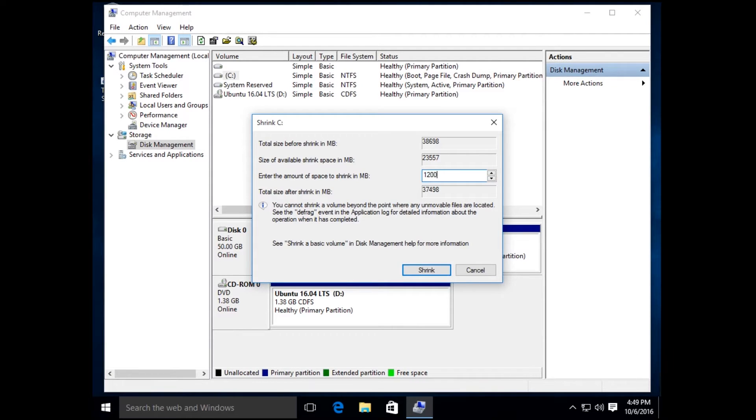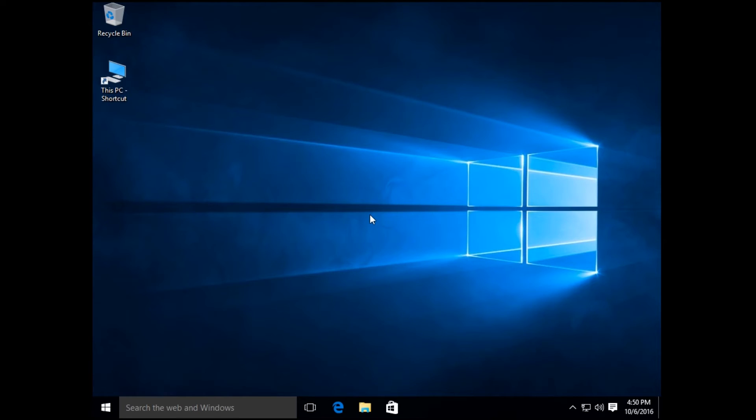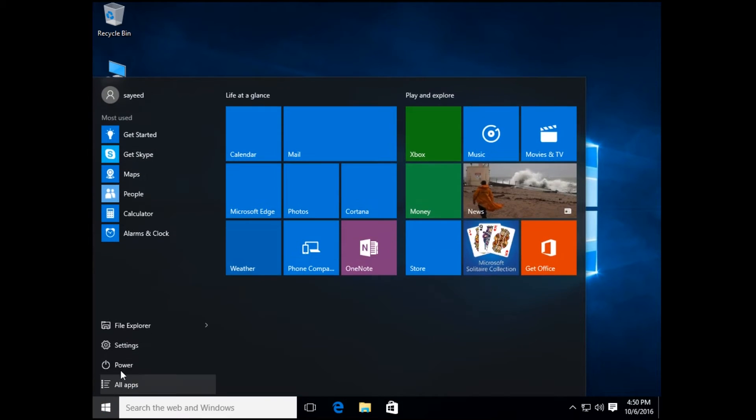I'm using 12 GB here because I'm on a virtual device and don't have much space. You should make more space — at least 25 GB is recommended by Ubuntu. After that, restart your computer.